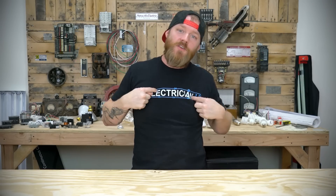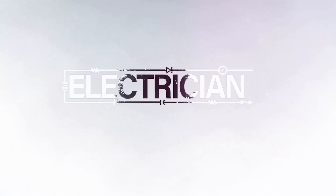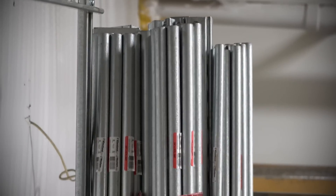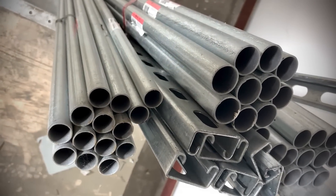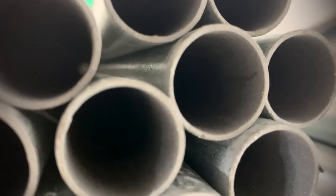This is Dustin Stelzer with Electrician U and today we're going to talk about EMT. EMT is a type of tubing — electrical metallic tubing. Really it's a conduit; we all call it conduit but more accurately it is a tubing, not a conduit. It's a thin-walled steel tubing. It does come in other flavors — there's a stainless version and an aluminum version — but mostly what everybody's using is the steel version. Essentially EMT is just a raceway, something for you to pass wires through.